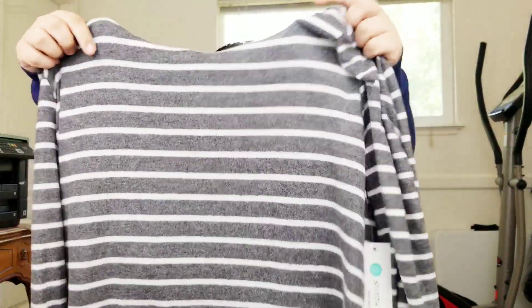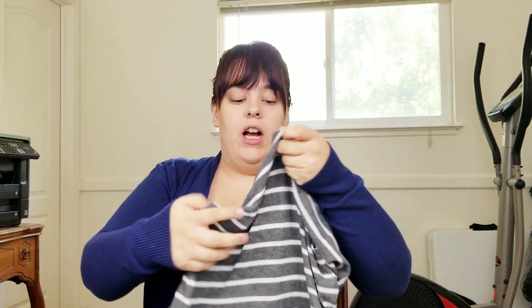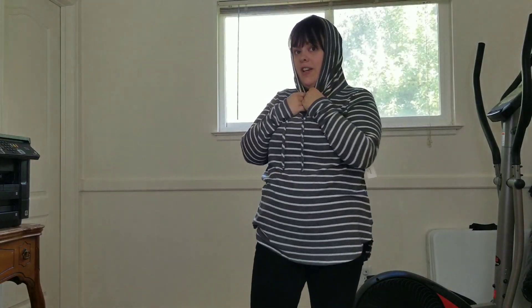Then we have this cute gray and white striped sweater — also an XL — with a cowl neck on top, so you can wear it down or pull it over your head. I freaking love this sweater! I love how it does that infinity scarf look at the top — the strings are really cute, and you can even cover your ears with it.